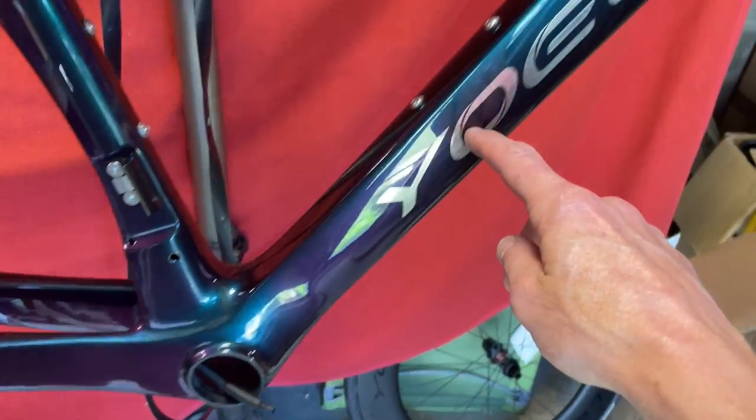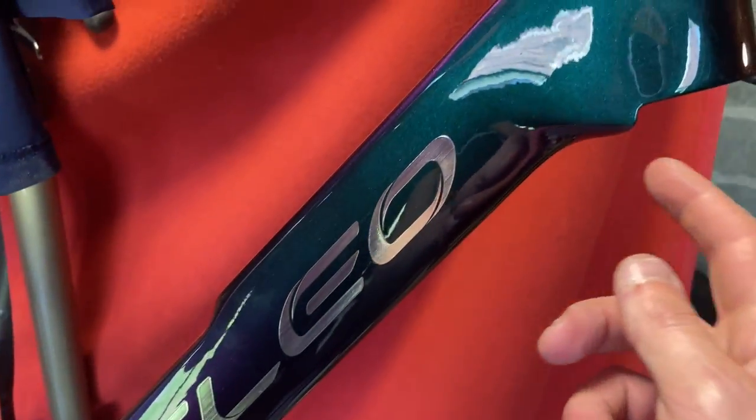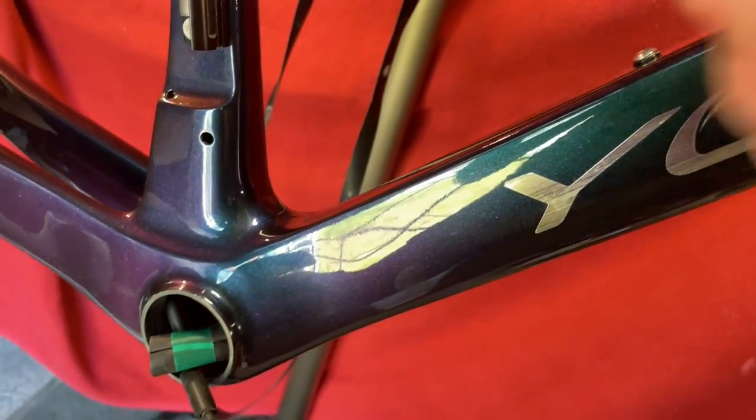The next thing we'll do is the top tube, and we'll have the wireless unit just hanging out the end ready for the handlebars. Here's the wireless unit — it's at the wrong end because what I did is I basically just put it in and used the weight of the wireless unit to just wiggle it down by hand.